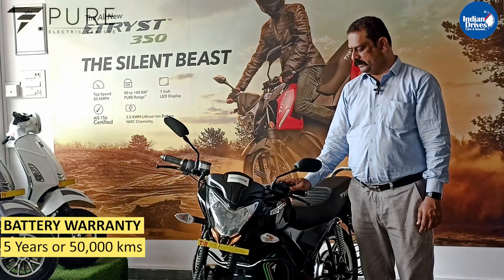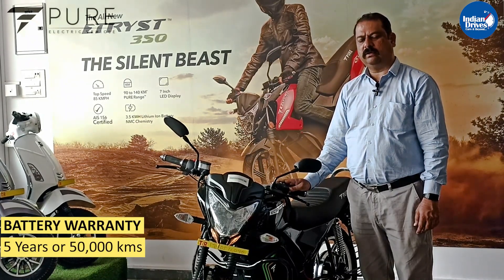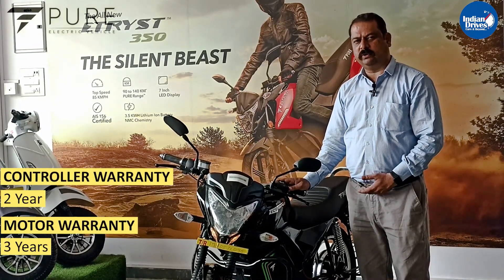The ex-showroom price of this model is ₹1,14,999. Warranty for the battery is 50,000 km or 5 years, whichever is earlier. The motor comes with a 3-year warranty, and the controller has a 2-year warranty.